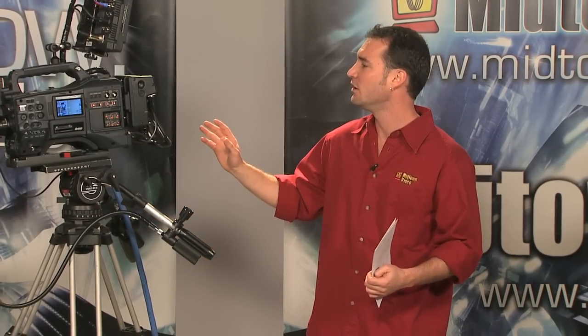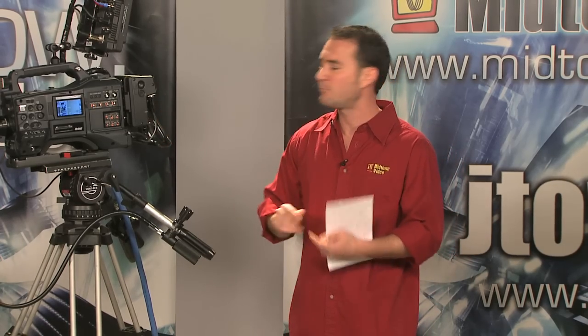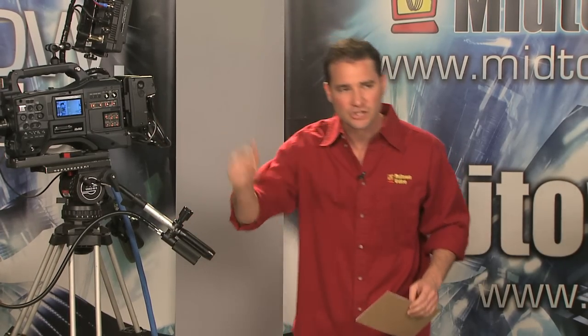Before we get into the looks of the paint box and the base station, I'm just going to run you guys through a little bit more PowerPoint. I'm sorry to do it to you, but it's just the most effective way I know how to communicate this.